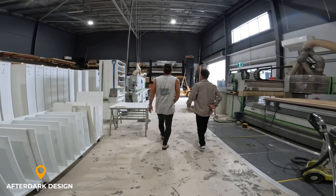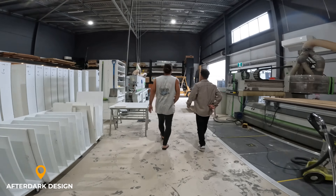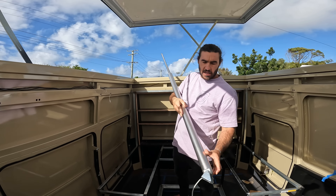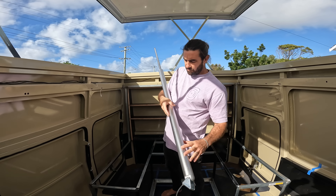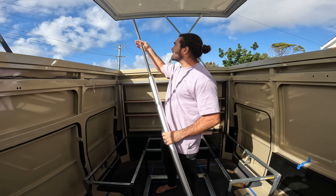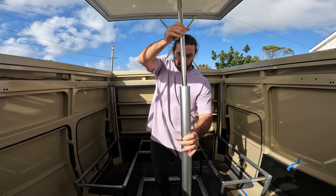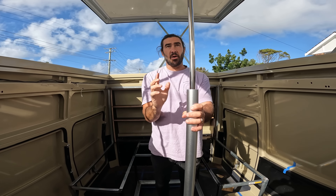Give me a rundown of what's just happened. Well, the actuators have arrived. I'll show you what an actuator is for those of you that don't know. That's an actuator — there's a motor in here that pushes this shiny piece out. The idea is these are what are going to lift our pop top, because we're going to have a bit of weight up there.